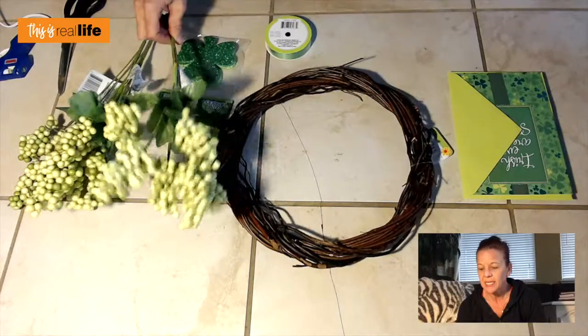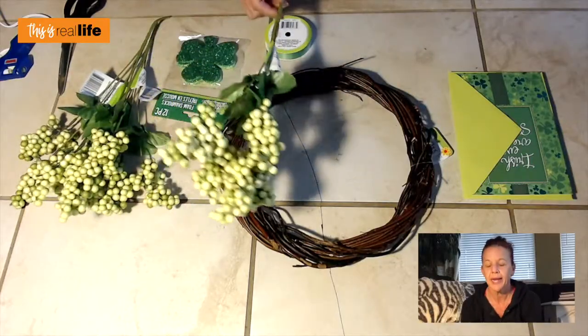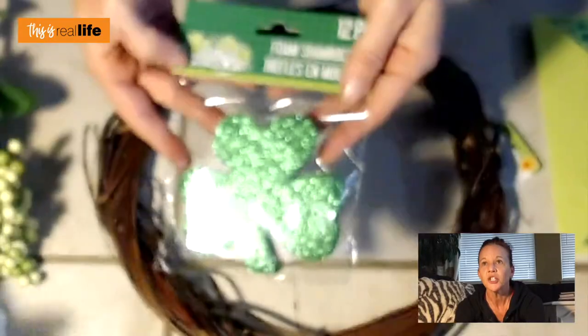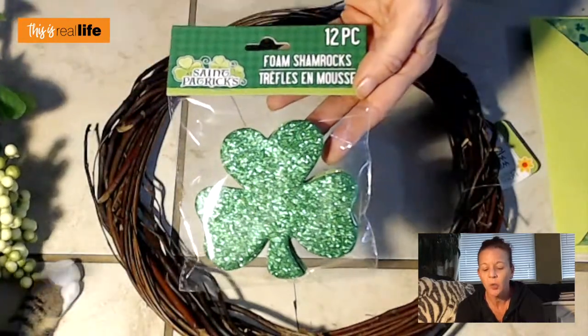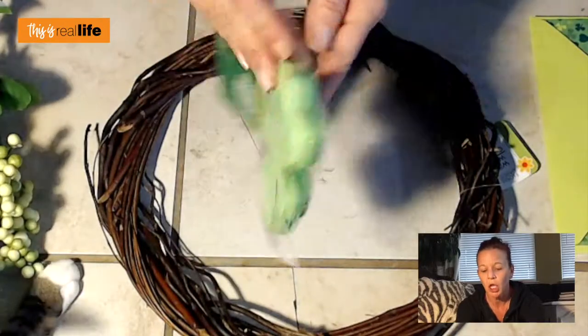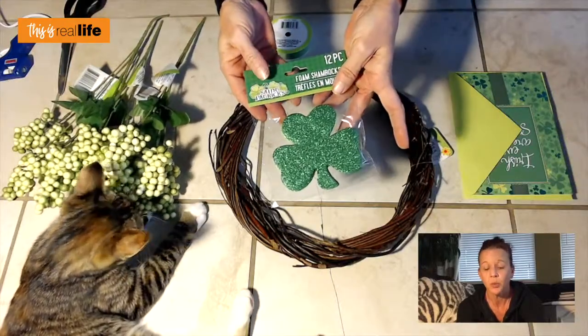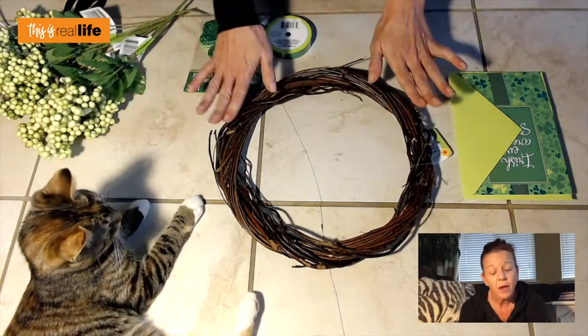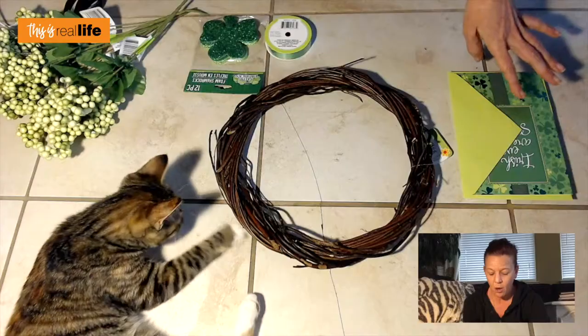I found these berry sprigs — anything that looked green just looked disgusting so I didn't want to go for the fake flowers. I also got these shamrocks, 12 for a dollar, though I'm certainly not gonna use all 12. These sprigs were a dollar each, and I got this grapevine wreath for a dollar. Everything was a dollar.